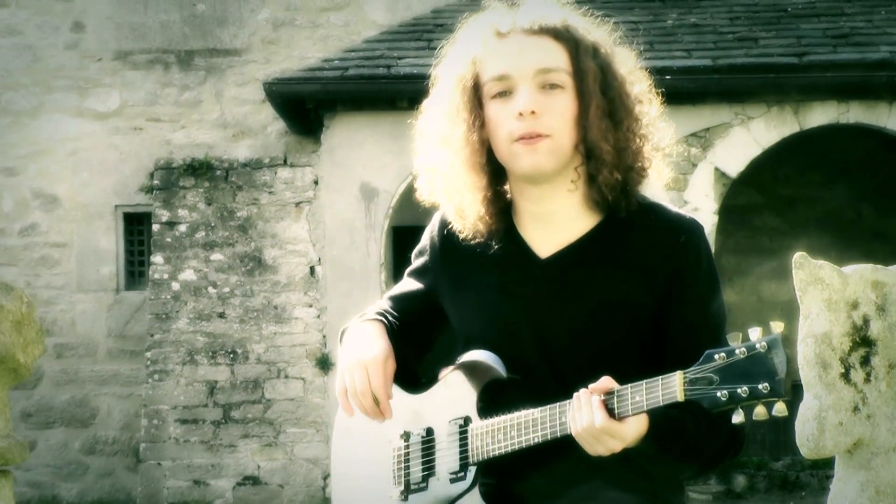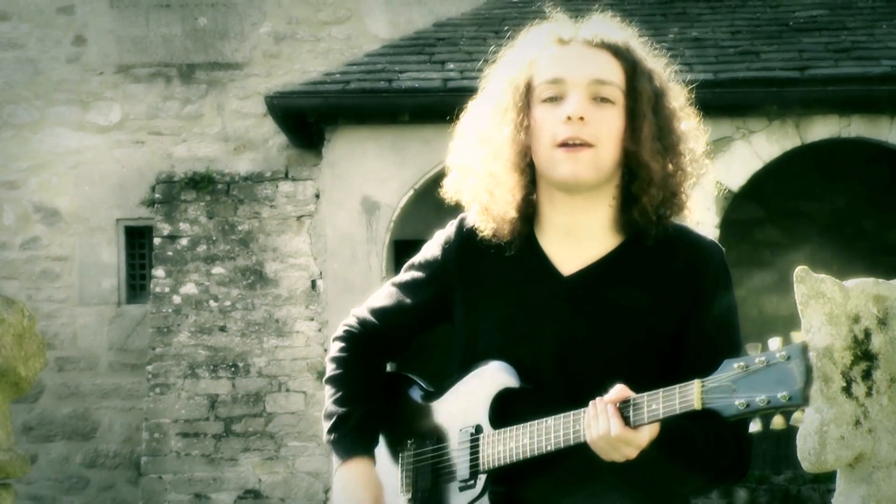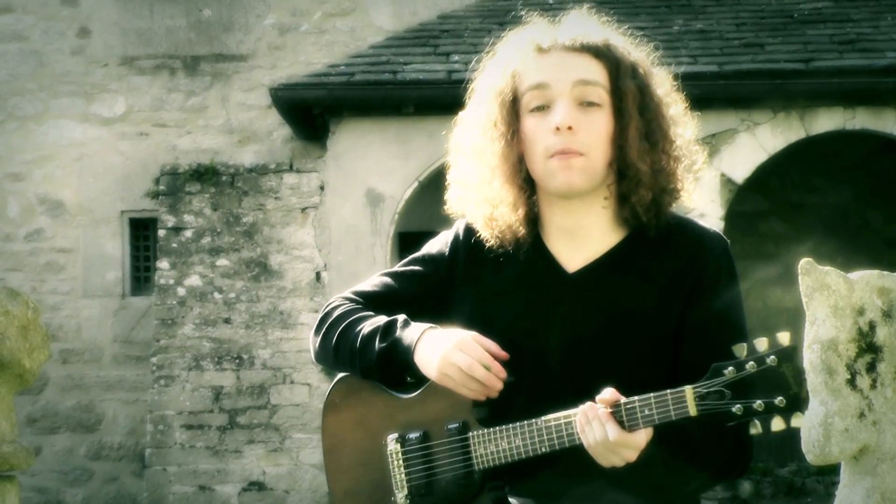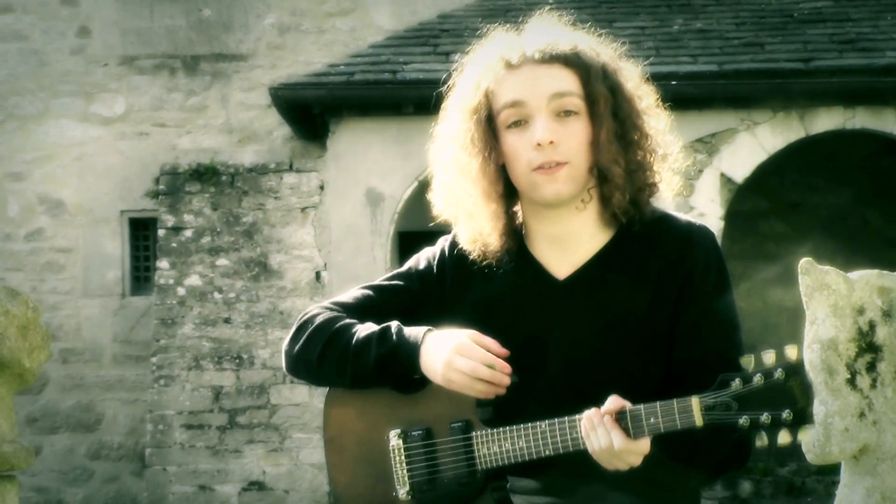Hi everyone, I'm Dorian from Bluespills and I'm gonna show you how to play High Class Woman. It's the first song on our debut album which is gonna come out really soon. You can basically play the first main riff with one note, and it's all about the groove and the feeling.